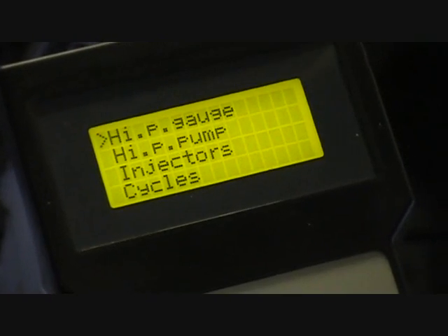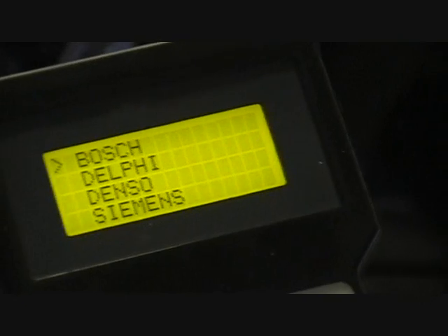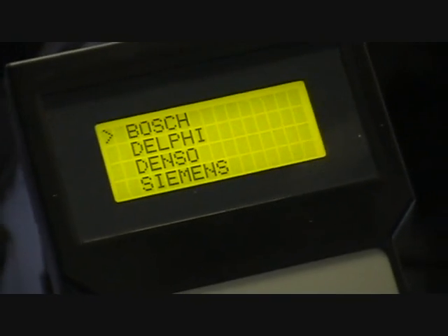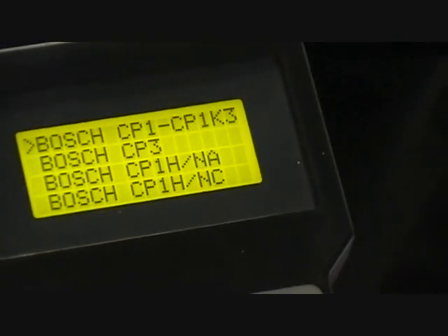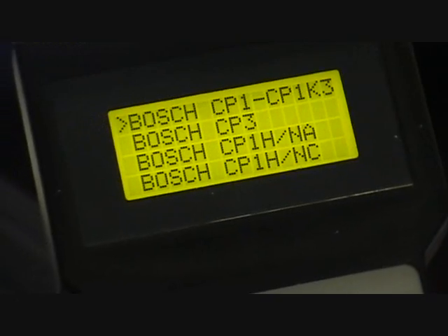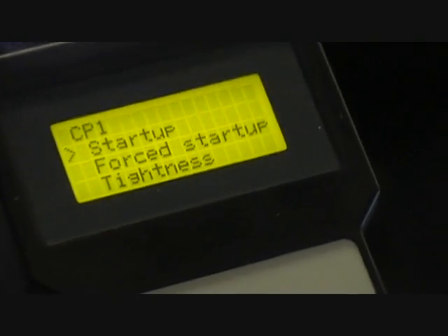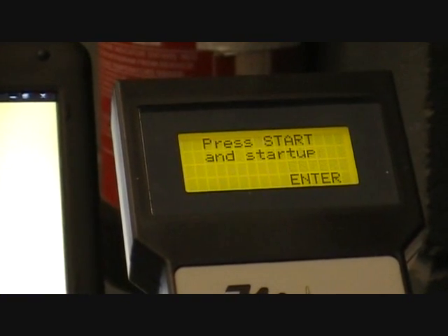The next part we can go into is high pressure pump. You have Bosch, Delphi, Denso, Siemens — and just remember, everything we're doing here is displayed on the PC as well via Bluetooth, which is kind of a tutorial about how to connect to the common rail system. So we're going to Bosch CP1. We're now connected to the rail pressure sensor signal wire and to the pressure regulating valve with MM03, and we have the dummy blank in the ECU side to stop the ECU from going into default.